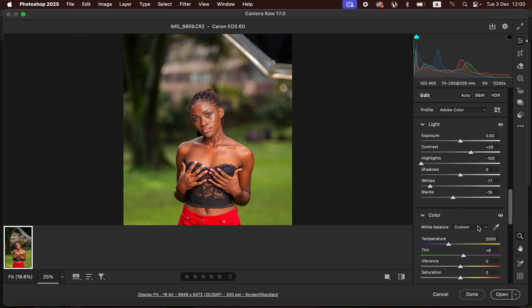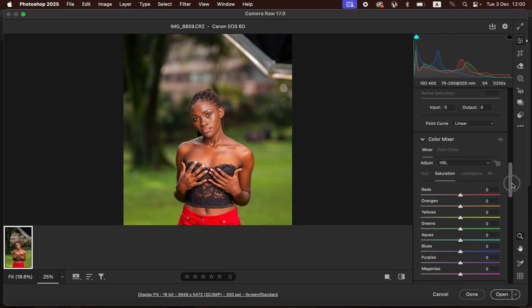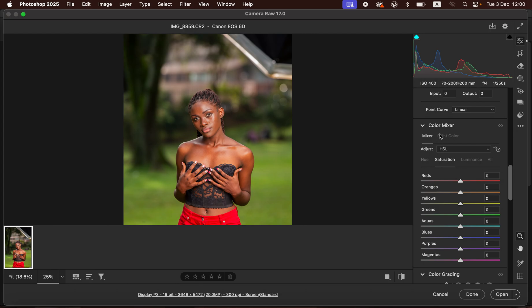After handling contrast and lighting, we're going to come down to the color mixer option — the Hue, Saturation, and Luminance panel in Camera Raw, or in Lightroom. By using hues you shift a given color; for example, you can make the reds more orange or more like the magentas. Saturation controls the intensity of a given color, and Luminance controls how bright or dark you want a color to be.